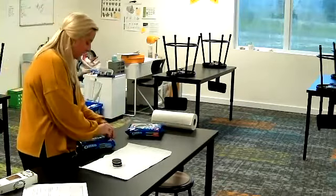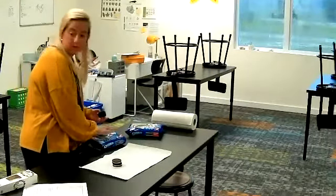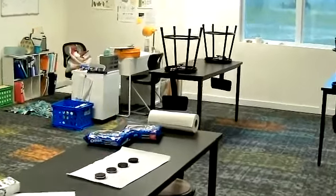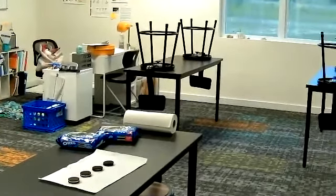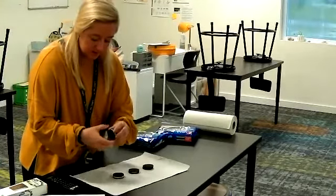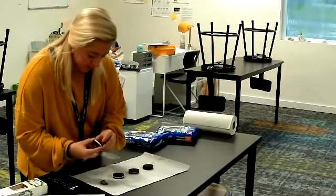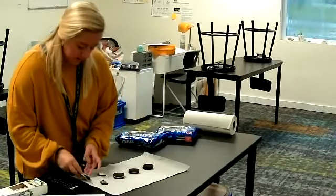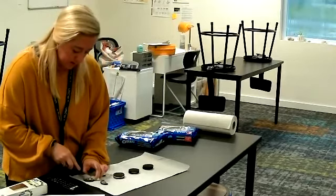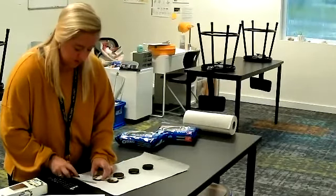You're going to take approximately four Oreos and place them in front of you. You're going to carefully disconnect the Oreos — you can do it with a knife or just with your fingers. But our goal is to not break the Oreo, like I did right there. It's okay if you break it; we'll just sit it back together.